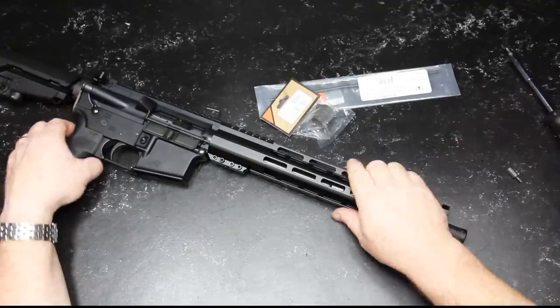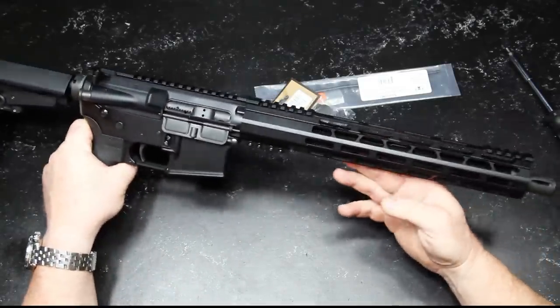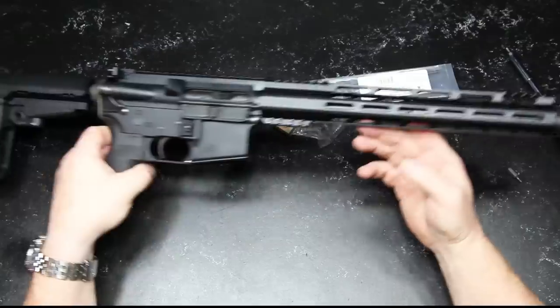All right, guys. Coddleboy32 here. Check it out. What we're looking at is the beginning of a 12.5-inch AR-15 pistol build.